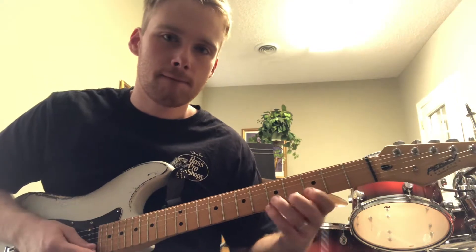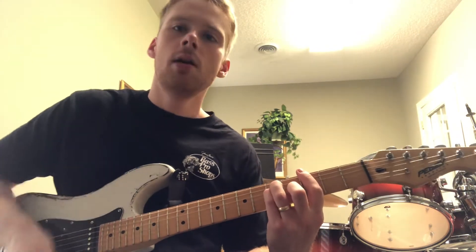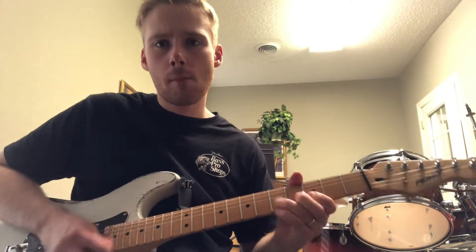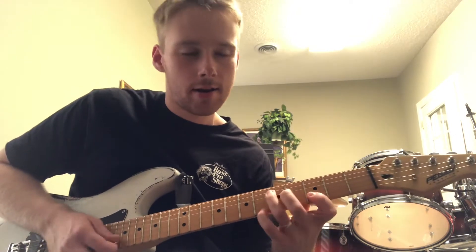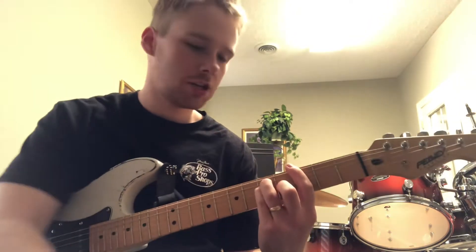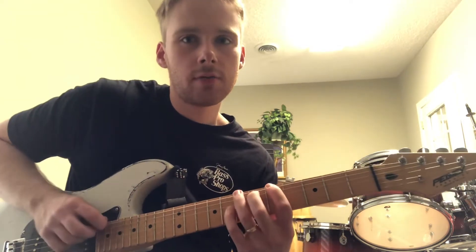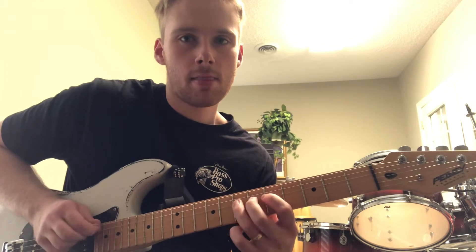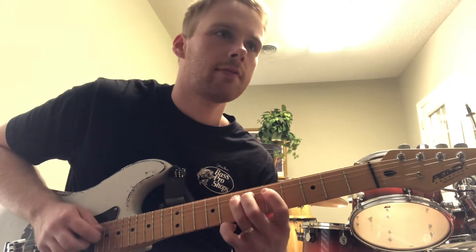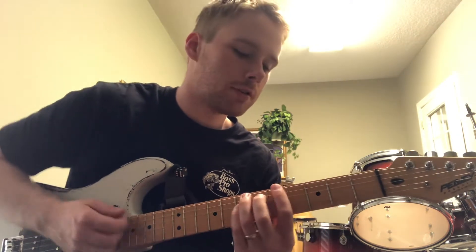And I like to end right here. So if we're playing right here — other notes that will fit — again, if we're using this E shape, what you can do is take your index finger and bring it up two frets. And here on these top three strings we can play five, seven, five, seven, five, seven. That all fits as well.